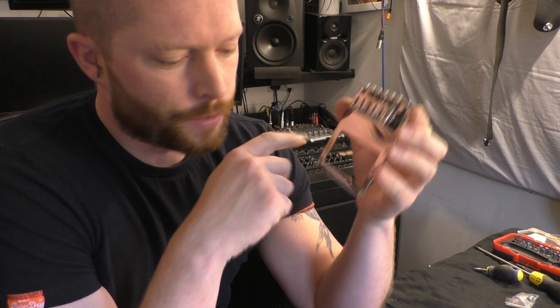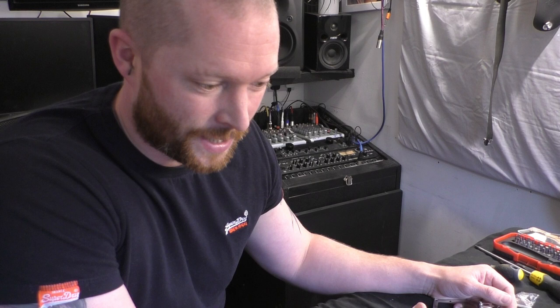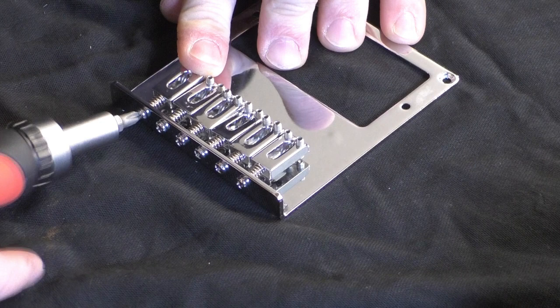I'm going to do the same thing with the Telecaster bridge — remove all the new saddles, ready to put them on the old bridge. Just a note: while the saddles are off and the strings are off, it's a good time to clean your guitar properly, because you don't often get to remove all the rust and dirt that accumulates there.